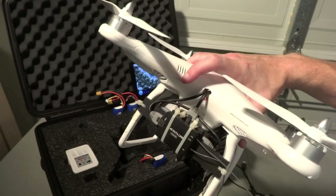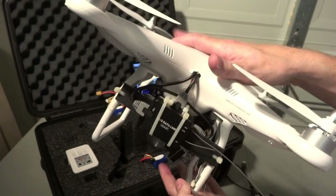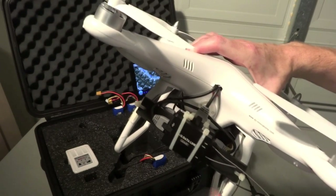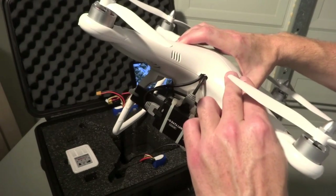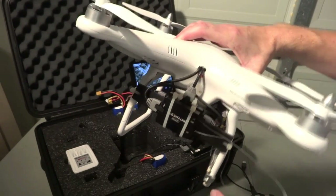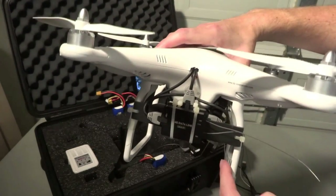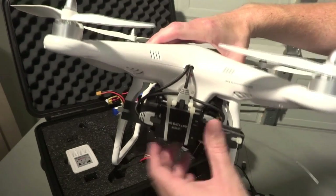I'll say this right off the bat: it's really not made for the Phantom. It's made for the larger airframes that DJI provides, like the F-450, the F-550, and the S-800. The parts are too big to fit under the shell of the Phantom. So because I really wanted this on my Phantom, I cut a small hole and made a small bracket that goes on the back of the landing gear — and that's where I'm running my Datalink.